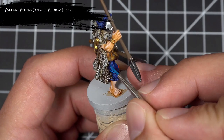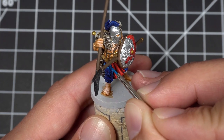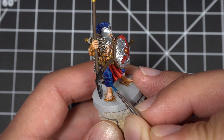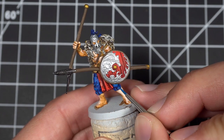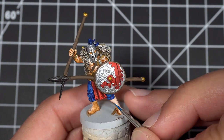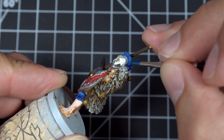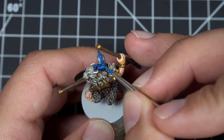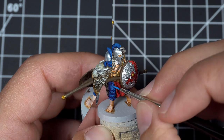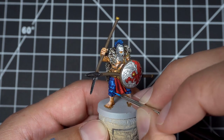For the first highlight, I applied Medium Blue to all the raised areas of the pants and the upper sections of the plume. For the second highlight, I used Magic Blue and applied it kind of like an edge highlight, focusing it on the very outer sections of those raised areas as well as the very tops of the plume.